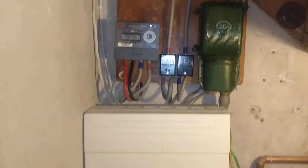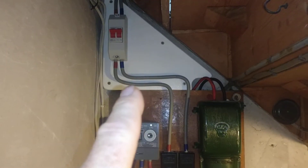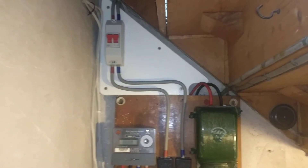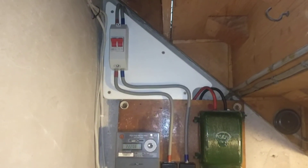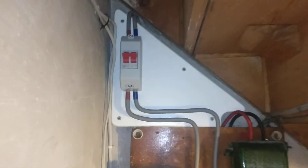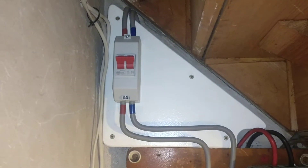So what's been done since then: a second mounting board, this white board, has been added above here so I've got some more mounting space. It's mounted on some spacers, about 20mm away from the wall, and there is now an isolation switch at the top that's about 100 amps.